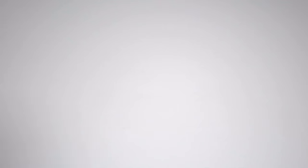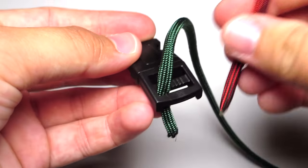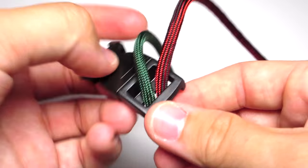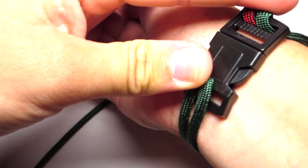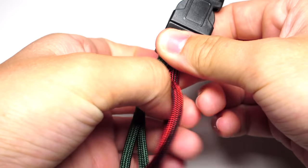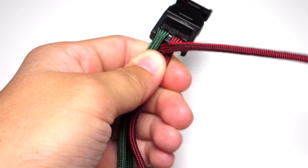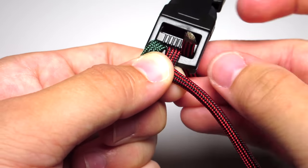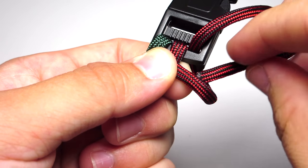Take the two ends of those cords and run them down through the buckle. Measure that loop around your wrist — you want to make sure it overlaps the buckle just a little bit. Take your right back strand and pull it through that loop towards yourself and off to the right, then run it up through the buckle, back down through that loop, and tighten it.